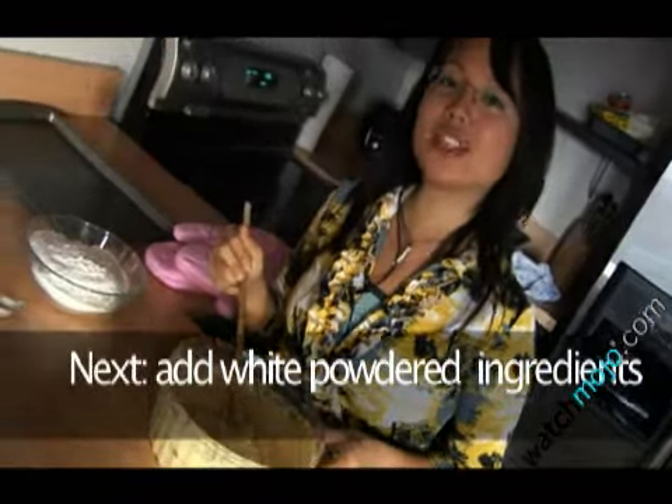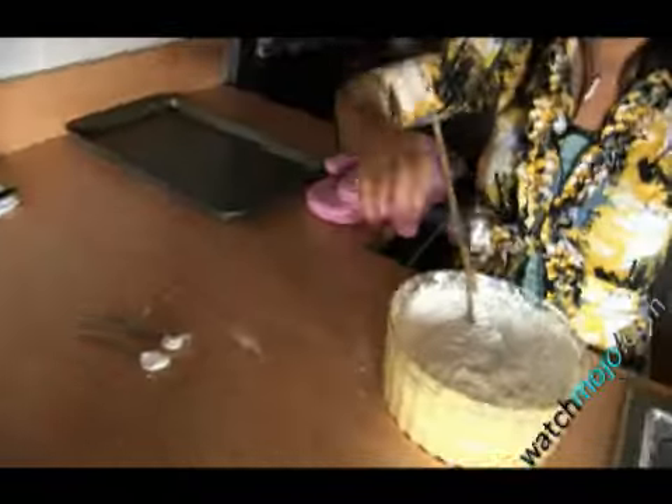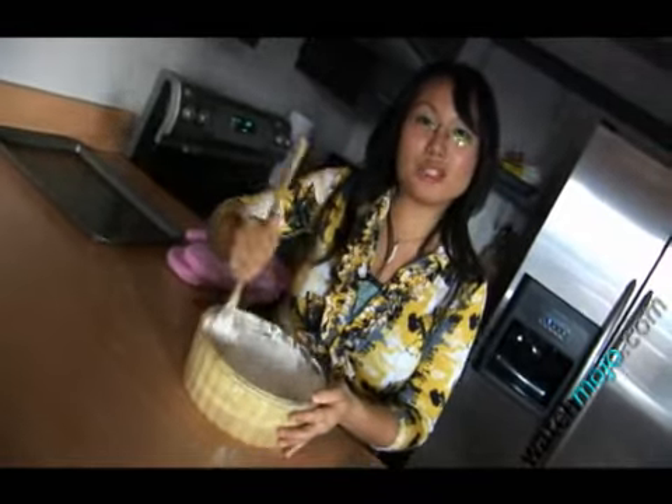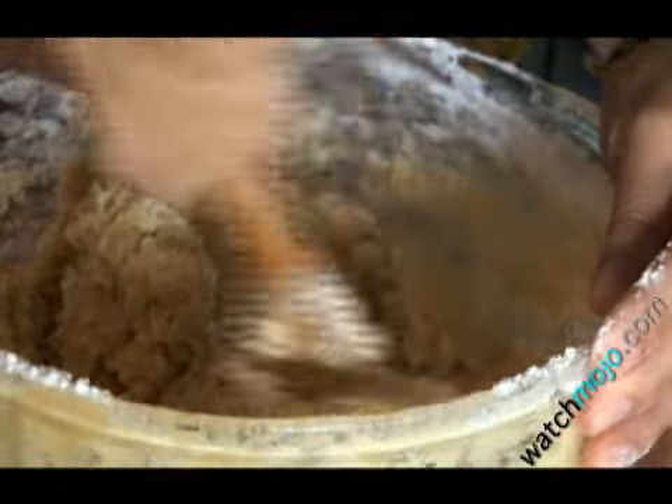Now we're ready to add the rest of the white powdered ingredients: the flour, the baking soda, the salt, and the baking powder. And now we have the basis of what will be the cookie dough. This stage marks the coming together in perfect harmony of the wet and dry ingredients.